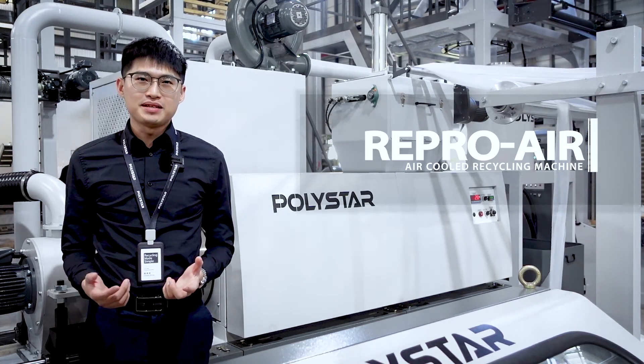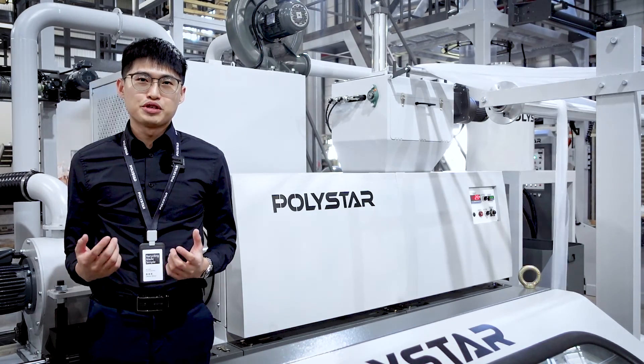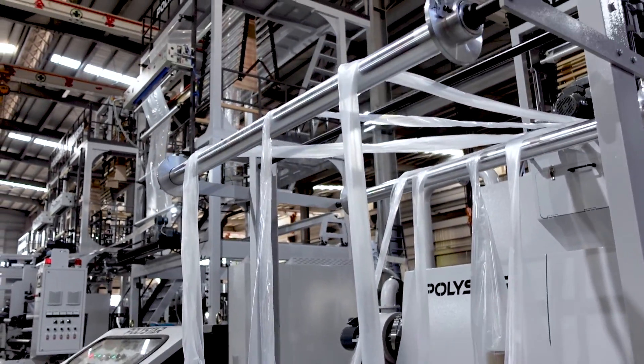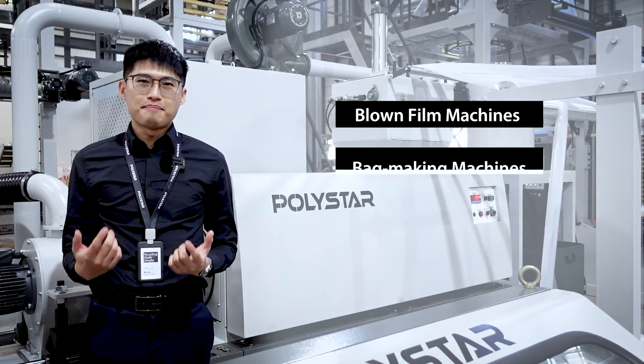Polystar's ReproAir is a PE plastic recycling machine. This compact pelletizing machine does not need to be disassembled for shipment. It is simple to install and can be placed right next to your production line, such as blown-film machines and bag-making machines.